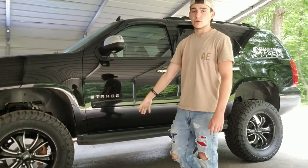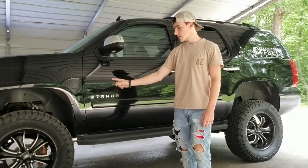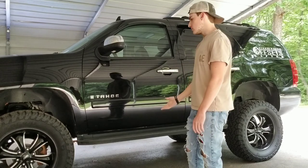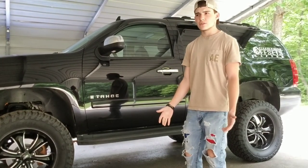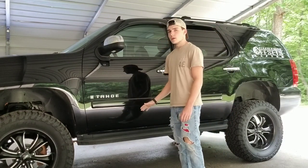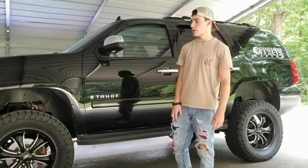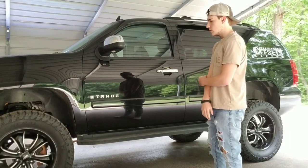Before I install the underglow and rock lights and stuff like that, I want to get the ring lights first, because I think underglow on a lifted truck is kind of weird without a bunch of lights. It's so high off the ground that it doesn't disperse all over the ground like a car would. So I'm going to go ahead and get ring lights whenever I get the chance to.